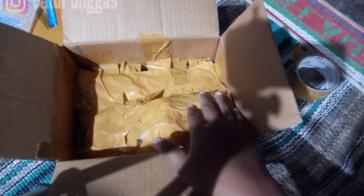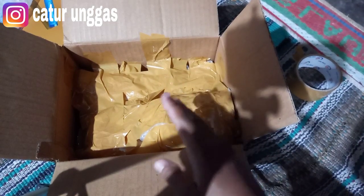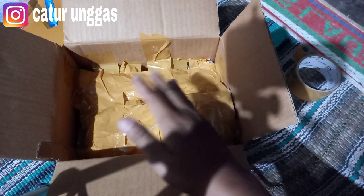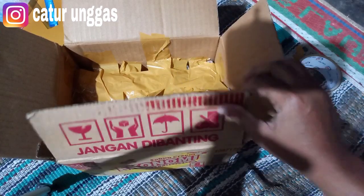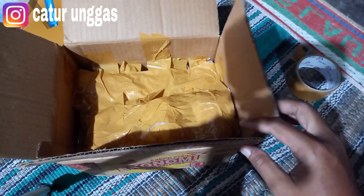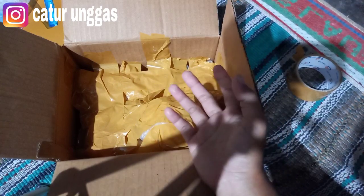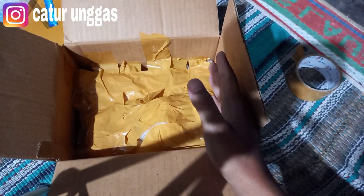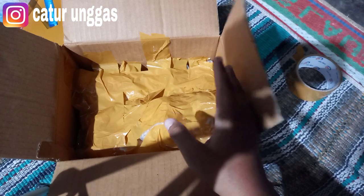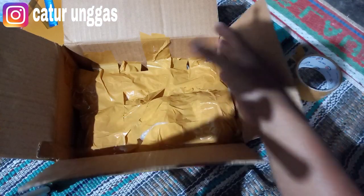Jadinya seperti ini, kita lapisi dengan isolasi seperti ini biar tidak goyang atau yang dalamnya ini bergeser. Ini nanti dilapisi lagi dengan plastik bubble juga bisa. Jadi jangan sampai ada rongga. Ini untuk lapisan yang dalam, atau kardus yang kecil. Langsung saya skip biar menghemat waktu. Jadi ini diberi plastik bubble biar penuh isinya, agar tidak ada goncangan atau untuk telurnya bergeser ketika dalam perjalanan.